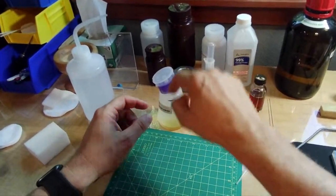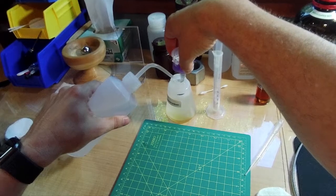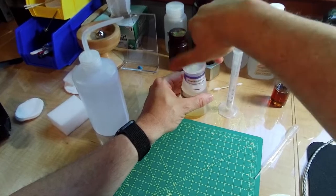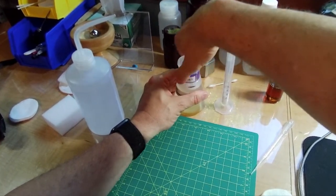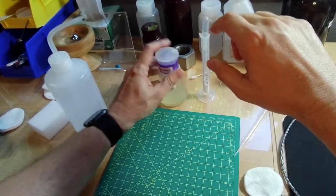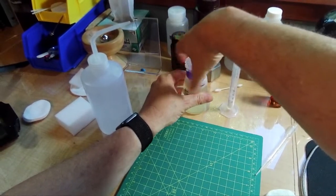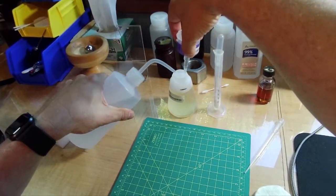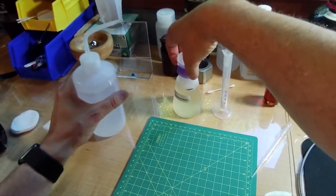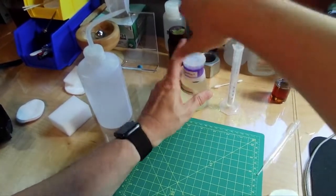Normally you'd fill the graduated cylinder and pour it in, but I'm just using my squirt bottle since I have it. I fill it to the right level — almost there — then top it up to 190 milliliters and give it a shake. You can see the soap going into solution. If you're new to this, I recommend starting at the lower concentration. Just shake it a little and you're ready for use.